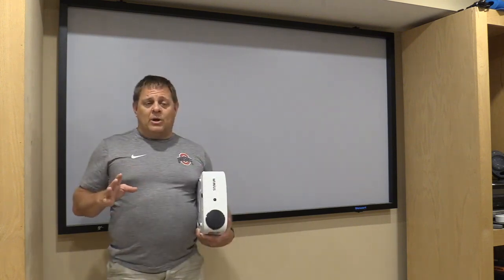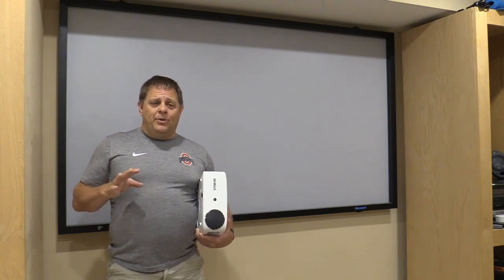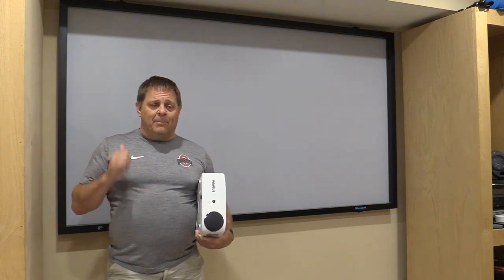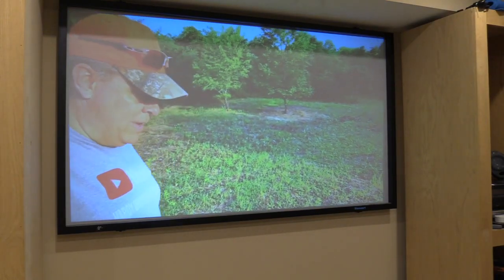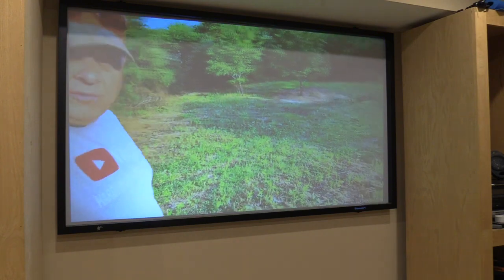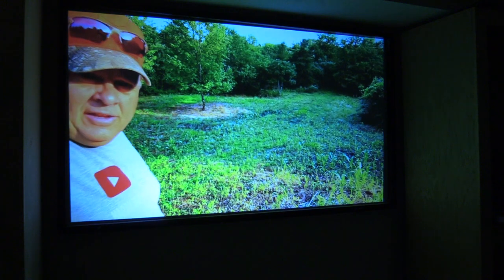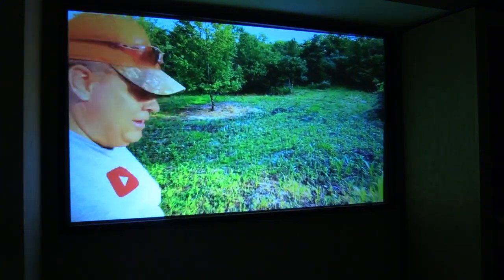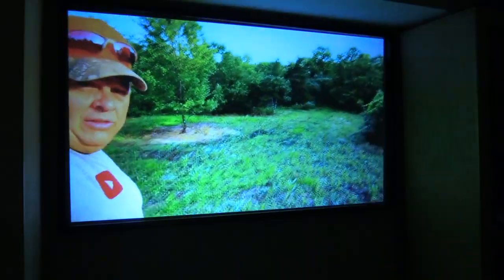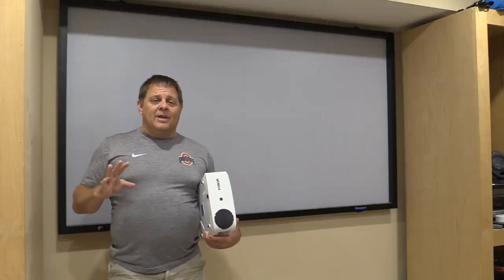Here's my phone screen. I've gone out and found a video on YouTube that Josh and I put out there, and I'm playing that on the screen right now. With the lights on, not great quality, but when you turn the lights off it becomes a much better viewing experience. Really easy to set up the mirroring, really easy to use, and I can definitely see myself taking the projector somewhere, connecting my phone into it, and doing that mirroring.